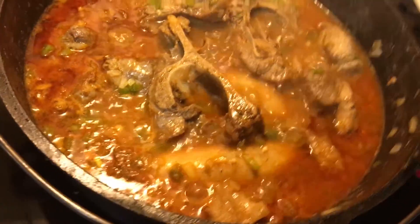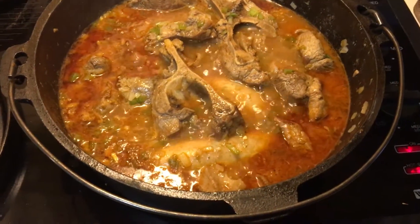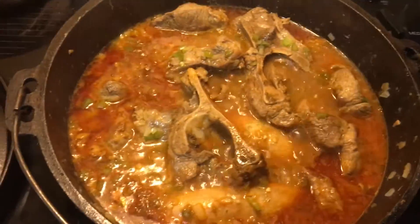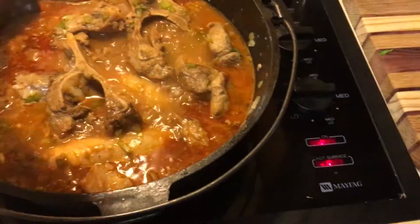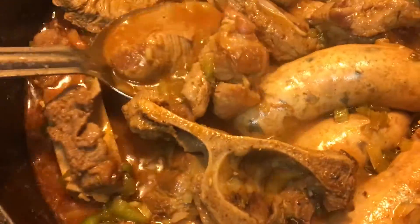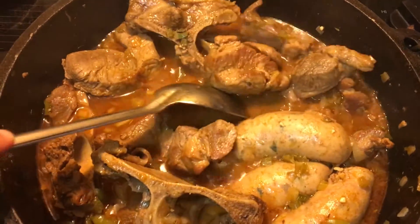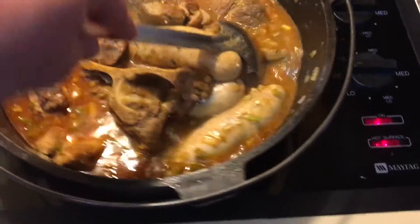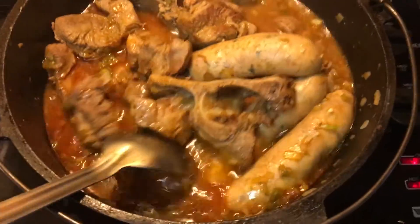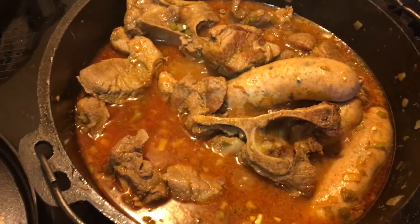Oh my god, if I told you how good that smelled — the thyme, the sage, everything — it smells amazing, and now it's just simmering low. It's been cooking now for about 25 minutes; I'm gonna let it go for the next 35 minutes. It ain't sticking — let's let it cook some more.